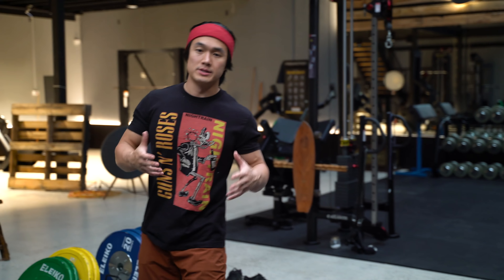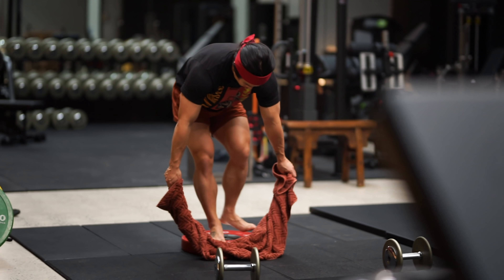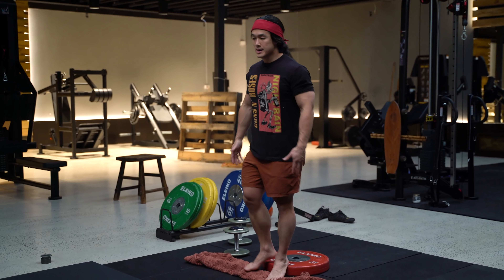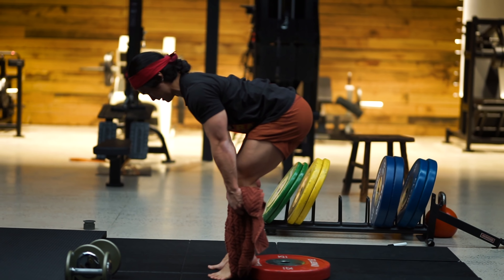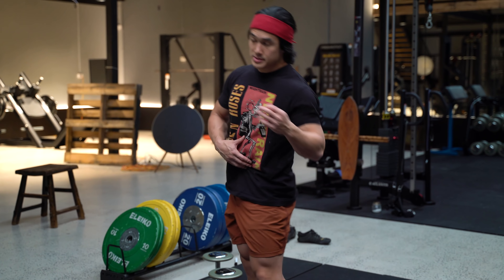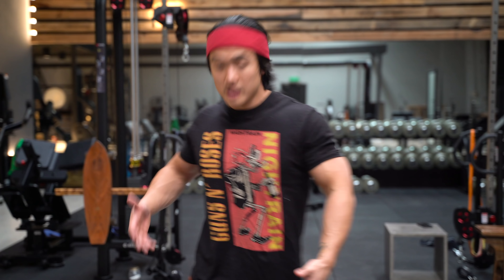I've got heel elevation using a plate — you could use a textbook or anything available to elevate your heels. The reason I do this during the squat is it allows me to maintain a very upright torso. With heels flat, your body biomechanically wants to shift forward, loading through the lower back and hip extensors. That's fine for posterior chain training, but for quads, elevate your heels.